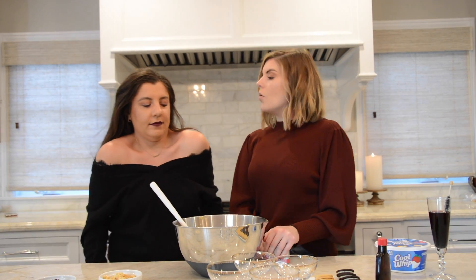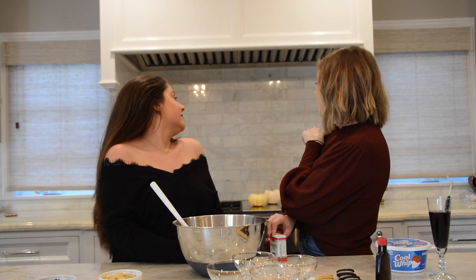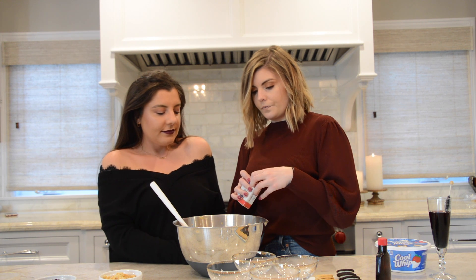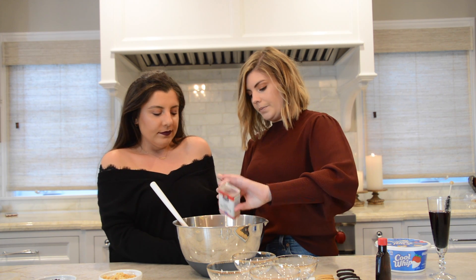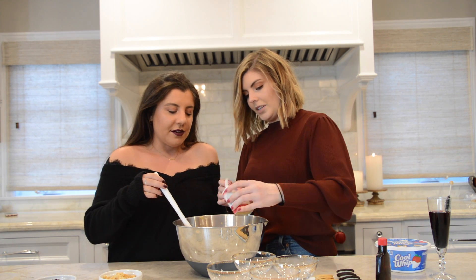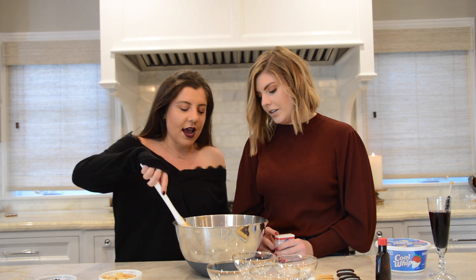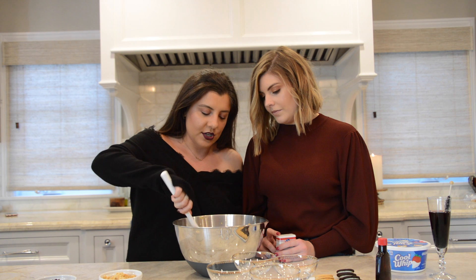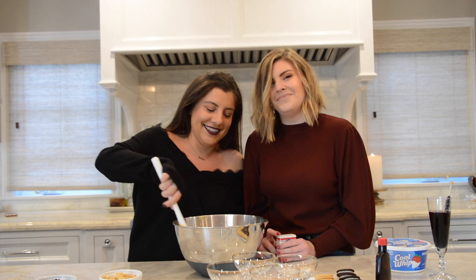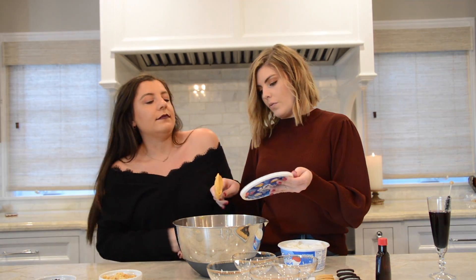We just finished mixing and took the cookies out of the oven — they're cooling now. We're going to add some pumpkin pie spice into our mixture. You could measure it or eyeball it. Oh, it's so good! I love putting a little bit of pumpkin pie spice in my coffee too — it feels so fall. Now you're going to add in an entire container of Cool Whip.